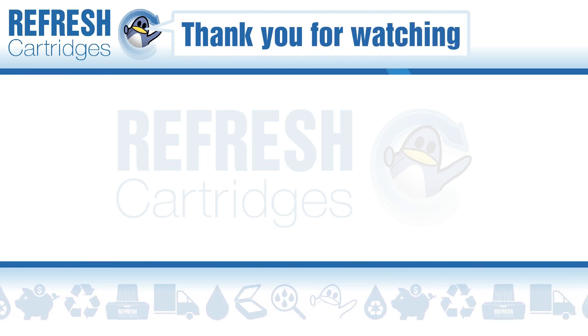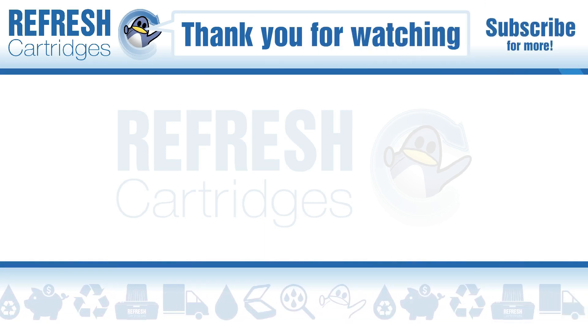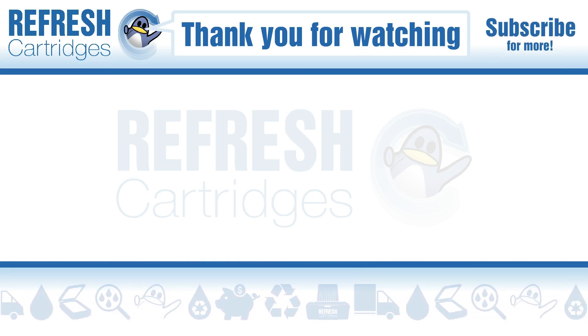Thank you for taking the time to watch this video. If you found it useful, please let me know with a like. If there's anything else you'd like to know, pop it down in a comment. And I'll see you in the next one. Take care, bye bye.